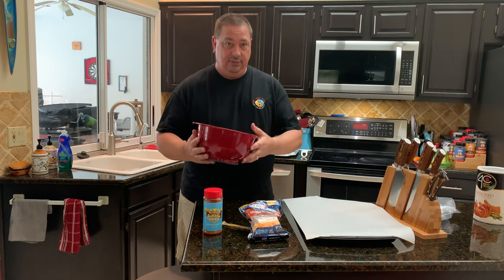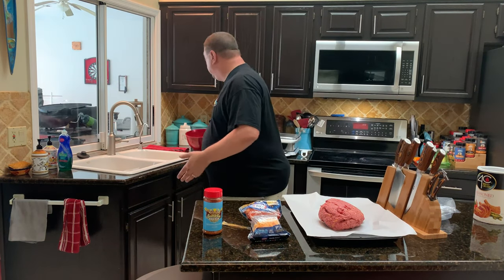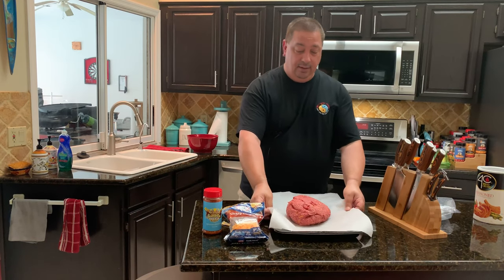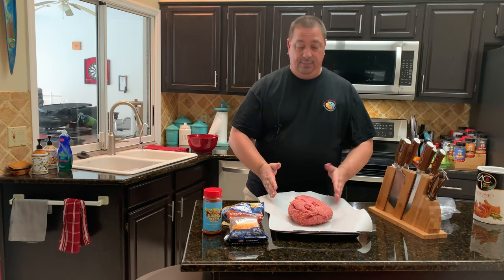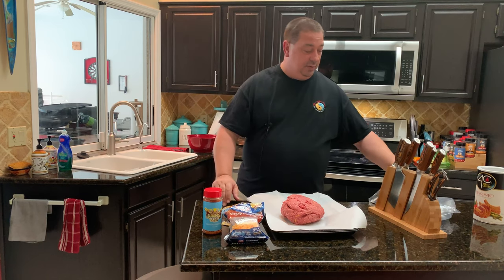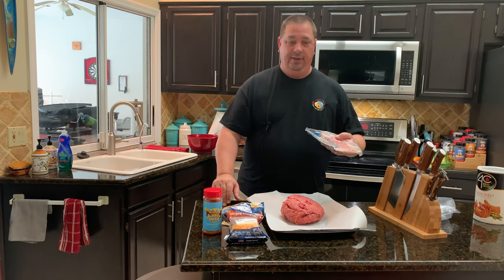One of the things I'm going to do first is take this ball of meat and lay it out on this sheet pan with some parchment paper. I'm going to flatten it out and make it into a big rectangle so that I can stuff it with cheese, then roll it up into the shape I want. Then I'm going to take some bacon and do a bacon weave and put it on there.